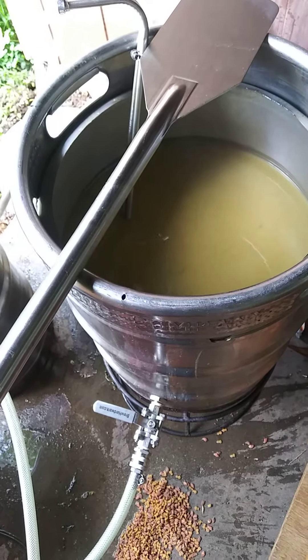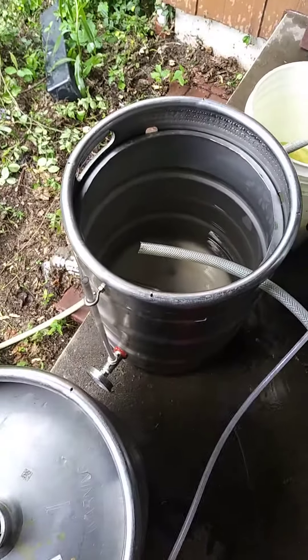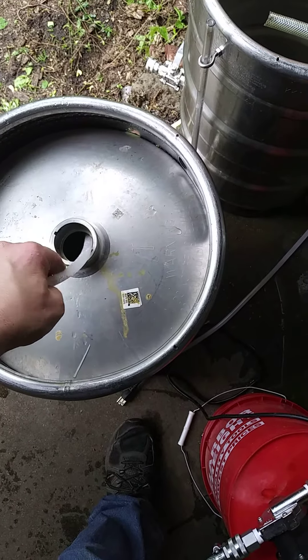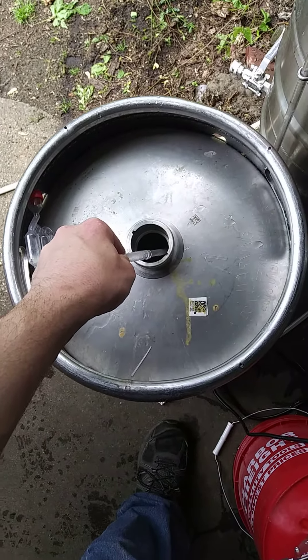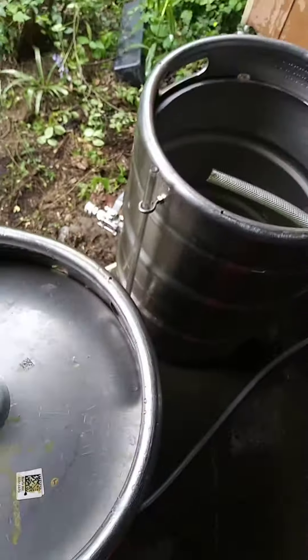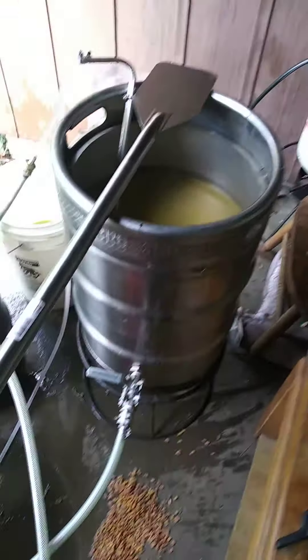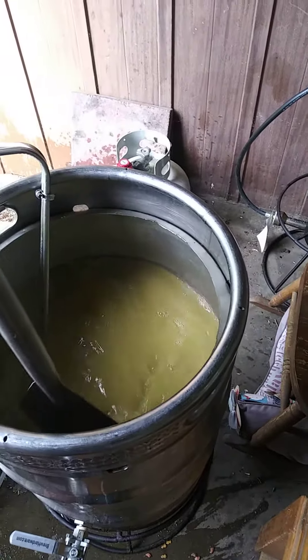I'm cooling my Warrior two-row IPA right now. One thing that occurred to me is I could use the water from the wort chiller to clean my fermenter as well as my other kettle. I'll throw in some cleaner before I put the beer in it. As you can see, it uses quite a bit of water to cool all that.